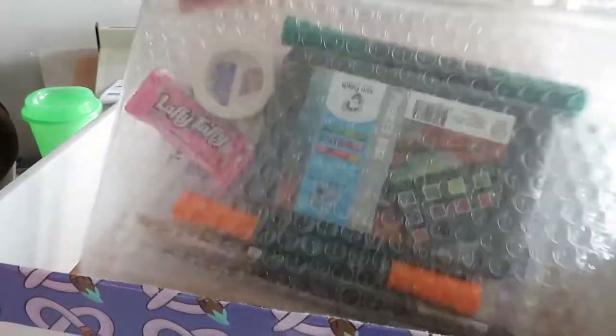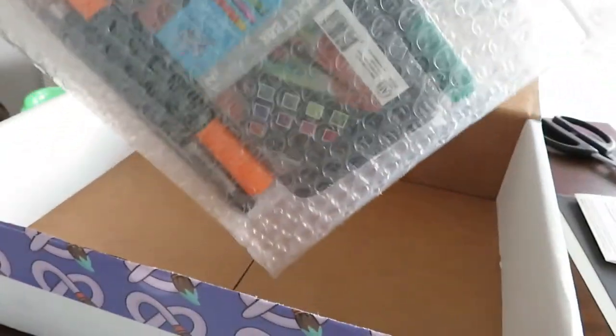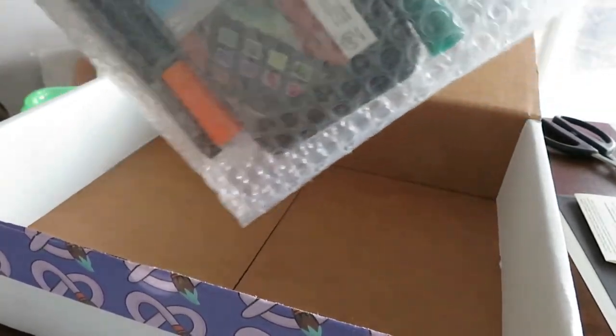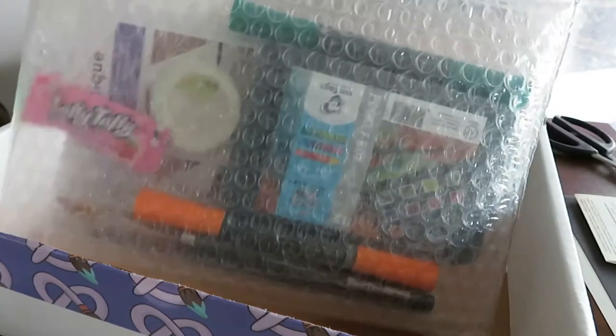Every one of the boxes will include something to paint on. The other supplies come in a nice bubble wrap bag — I love these kinds of bags so I'll be keeping this one.